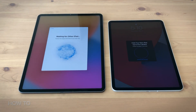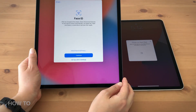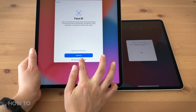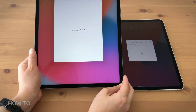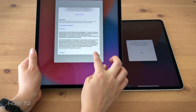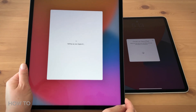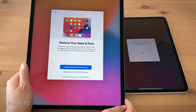Hold your old iPad Pro over the blue circle animation on your new iPad Pro. Set up Face ID for your new device if you want. Let's download the data from iCloud. After agreeing to the terms and conditions, there are a few more steps. Your new iPad Pro will ask you to restore apps, data, and settings from your most recent iCloud backup.